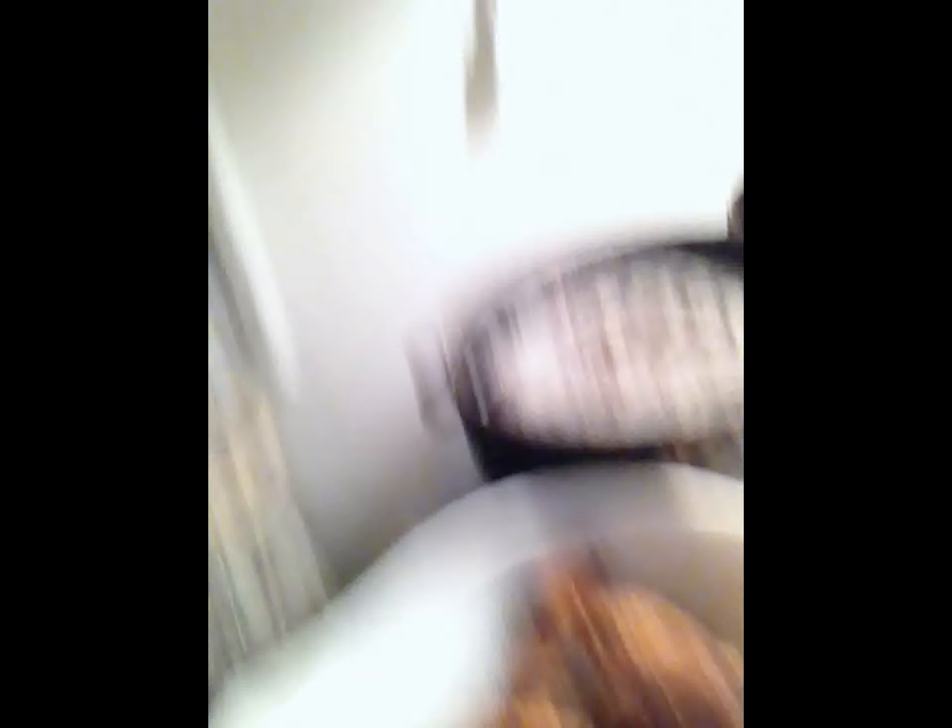Alright guys, so the chicken is out. They're all done, as you can see. Now what I'm going to do — I would recommend a Ziploc bag, but I don't have one, so I have to just wing it. I have my hot sauce concoction, and what I'm going to do is pour the concoction onto the chicken and mush it all up.